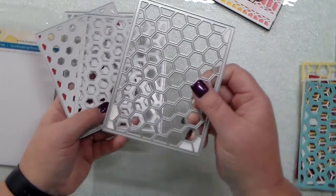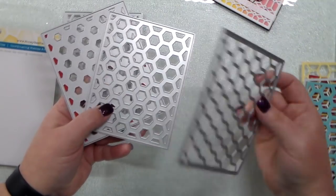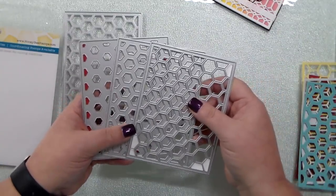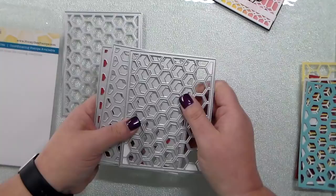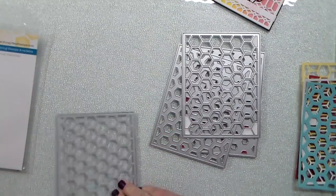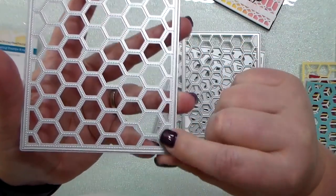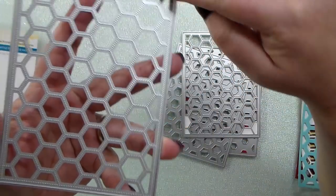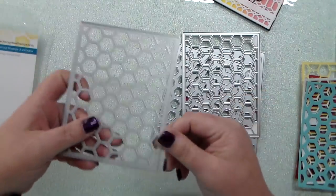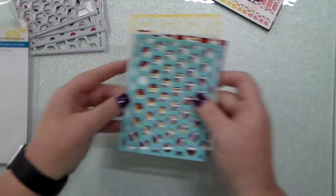There are three different dies, and as you can see, they cut out the little hexagons in three different shapes or sizes, so that way you can either layer them together or use them by themselves. This is the stipple die, and it only leaves or embosses the pattern, but it will cut around the edge. Just so you know what you're ordering when you look online.